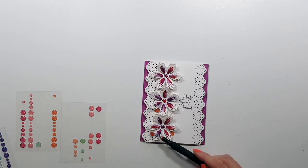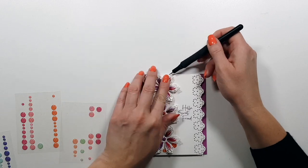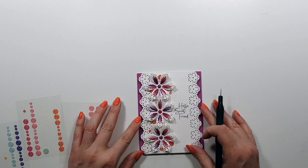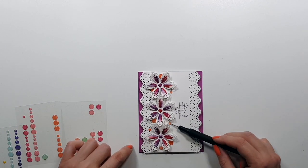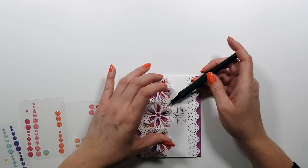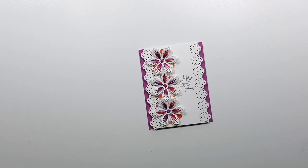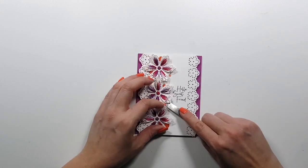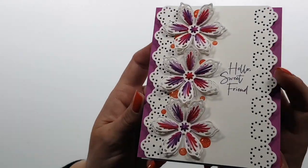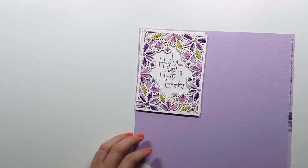I don't remember how long these flowers took me because I was watching TV shows in the meantime, but they do take some time. They are very simple but they do take some time, and I'm a slow stitcher. I added some enamel dots in different coral colors, and then that card is done.